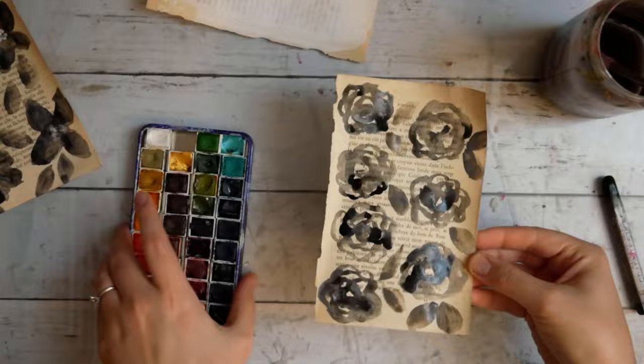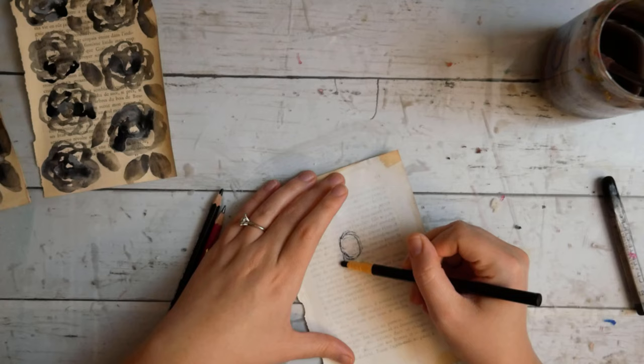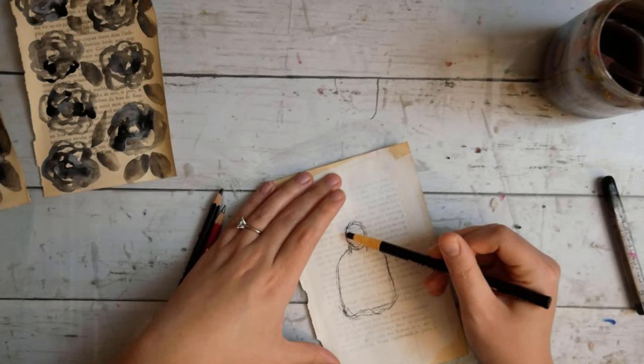Now I'm going to take my General's Peel and Sketch charcoal pencil and sketch out a little Red Riding Hood figure. I want her to be facing away, so I don't want to do her face. I'm trying to do her cape and her hood, and I kind of go back and forth with this a little bit.